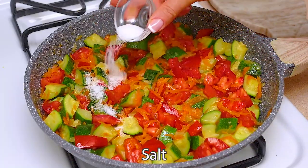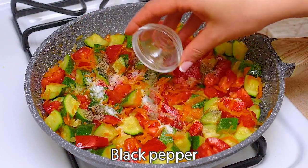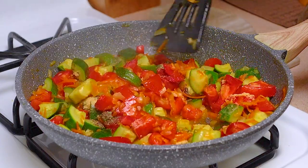Next, add some salt, black pepper, and some dried garlic. We mix everything well.